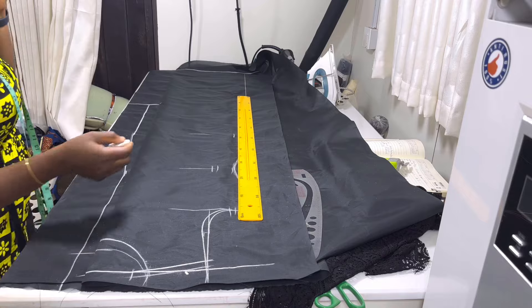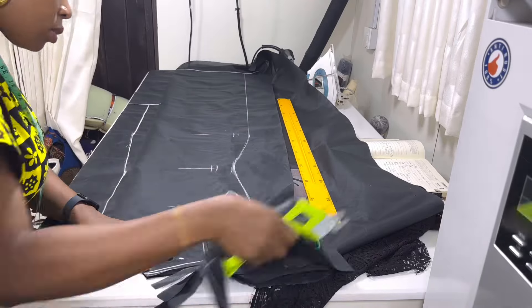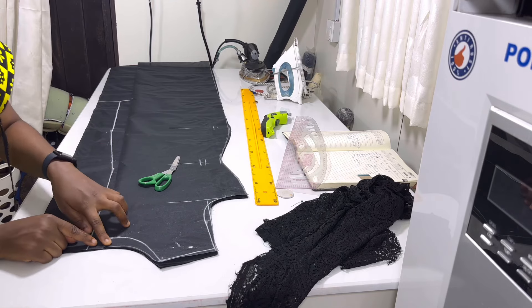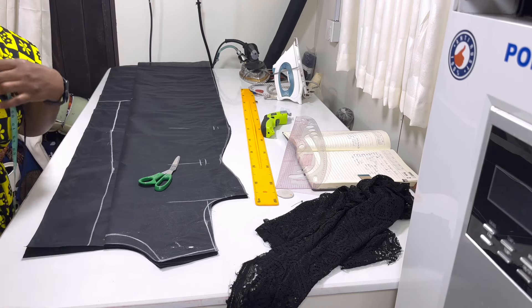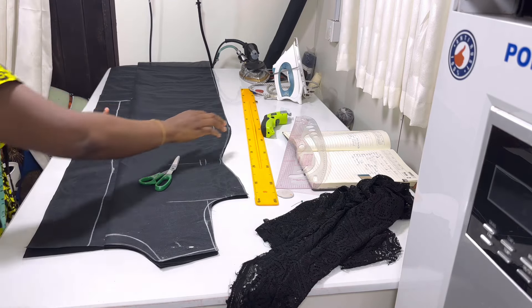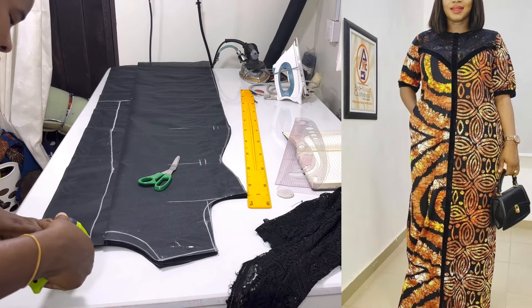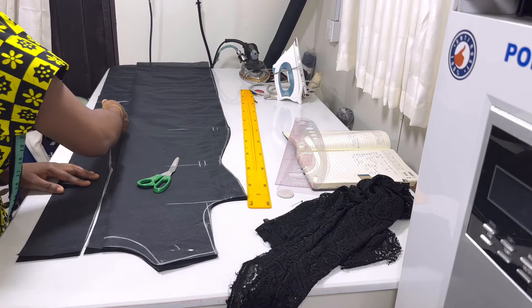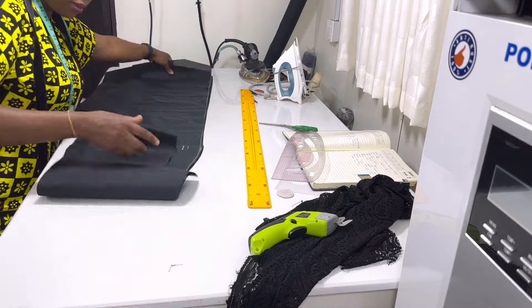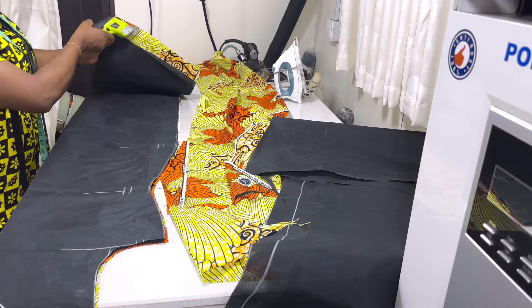We are done, so you're just going to cut this out and use this lining to cut our Ankara fabric. I'm not going to be reshaping the front neckline — the neckline looks a little high and I already used 3 inches for the back neckline. So we'll just leave it at that. I'm done cutting, and I'm going to be using this now to cut the Ankara fabric. I added 2 inches extra to the hemline of the Ankara fabric.